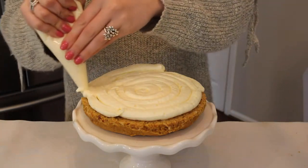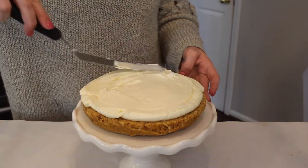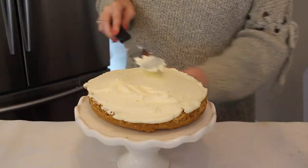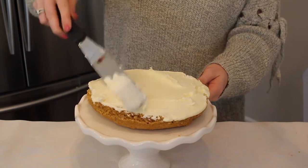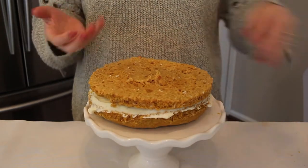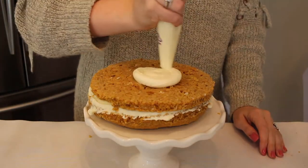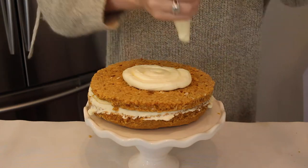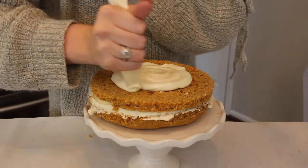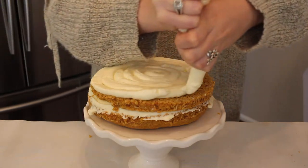Then I'm piping on some of my cream cheese icing — you want to make sure it's pretty thick because I wanted a high cake. You can do whatever you want, but I wanted mine to be a little bit higher for a cute birthday effect. I'm using my offset spatula to spread it all even, then I add on the next layer. Press it down so it is not lopsided and completely flat, then repeat the exact same steps until you are out of cake.